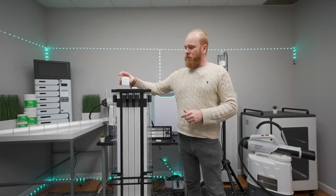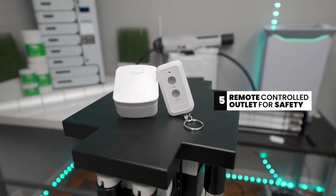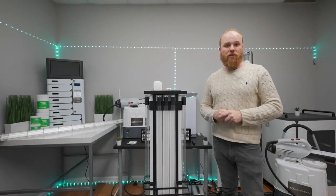On top of that, for safety reasons, we've included a remote-controlled outlet, which allows you to power on and off the device from a safe distance without being exposed to UVC.